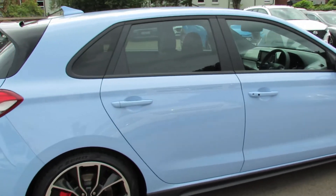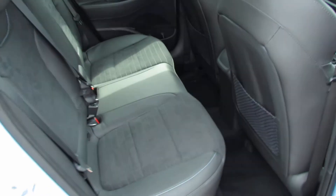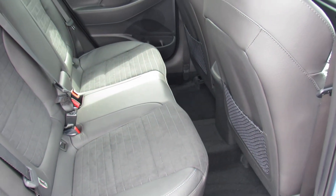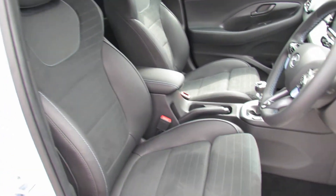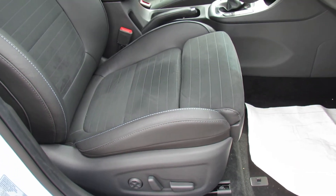Let's show you on the inside. Taking you into the back first of all — as you can see, unmarked and they don't look like they've been sat in. Moving into the front, you've got keyless entry on the car. You've got your sport seats, and you've also got full electric adjustment and memory seats as well.